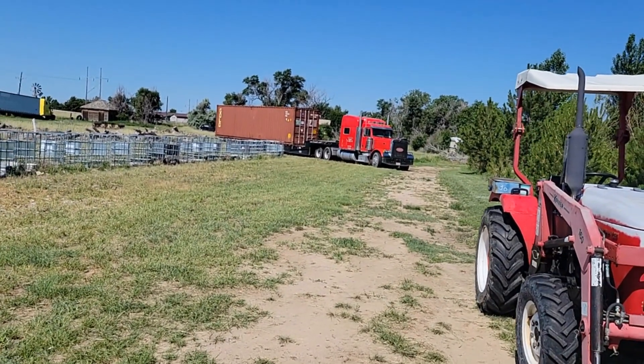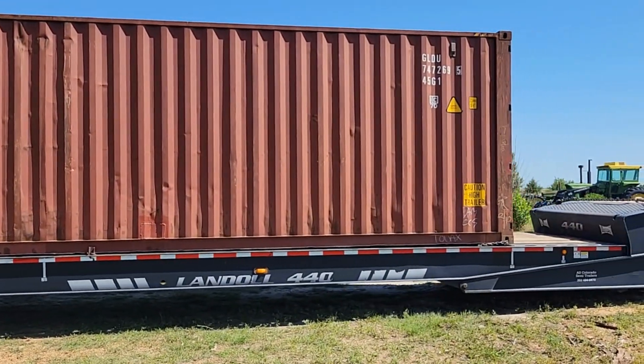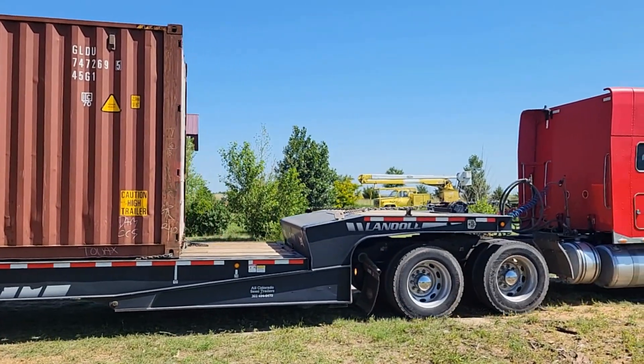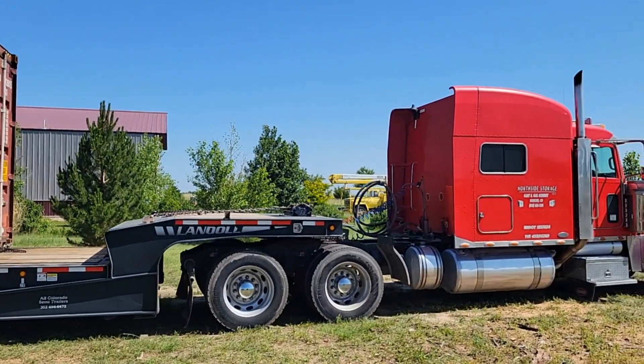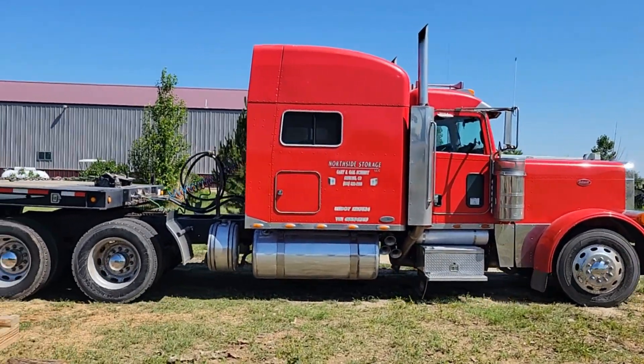Today we're taking delivery of a Connex. This is a shipping container that measures 40 feet long, 8 feet wide, and 9 feet 6 inches tall, and it's going to be our future solar wood drying kiln.